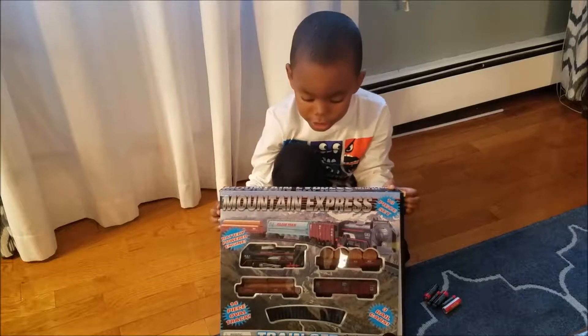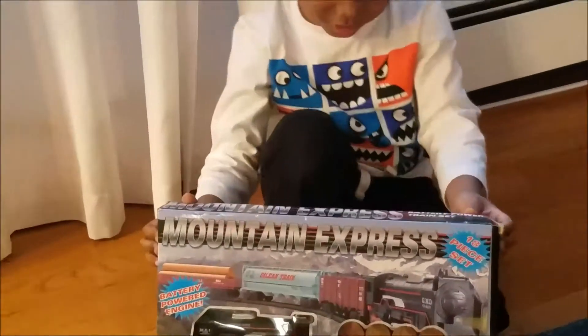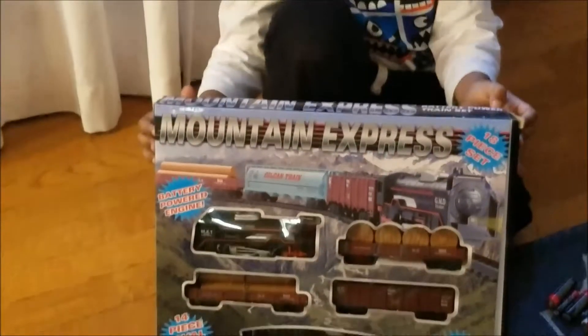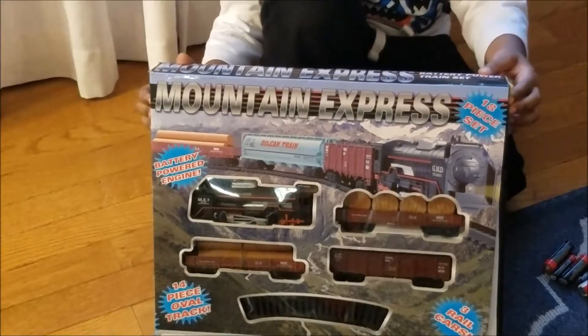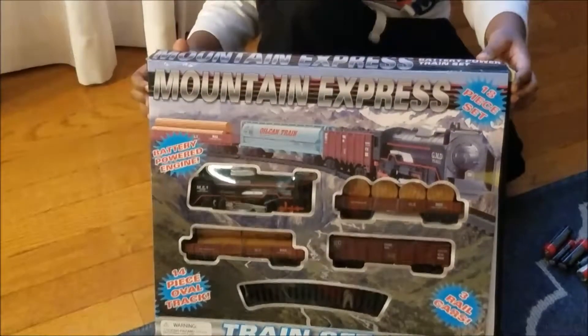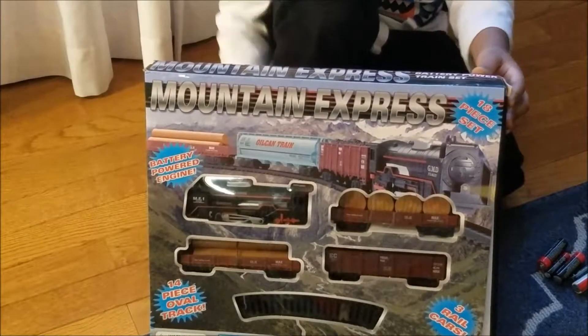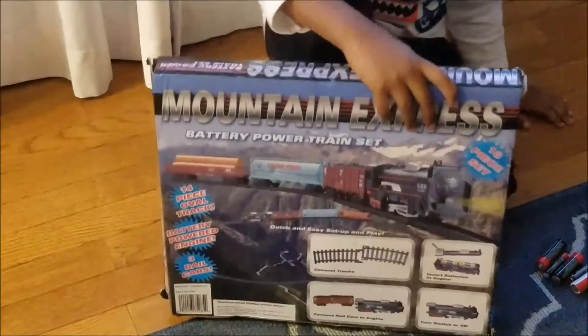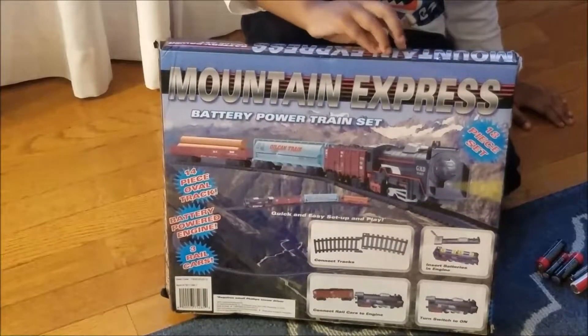What do you have, Isaiah? A train set. That's the Mountain Express train set. It's a battery-powered engine. It has a four-piece oval track and three rail cars. Oh cool, that's pretty cool. Turn around, let me see. So there it is — those are all the pieces that come in the box.